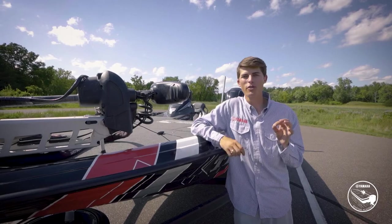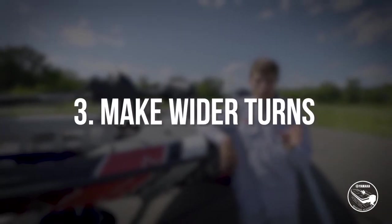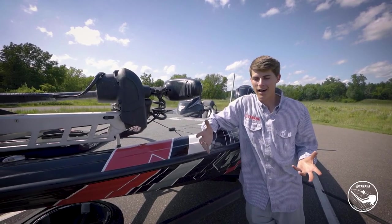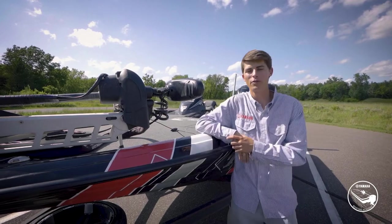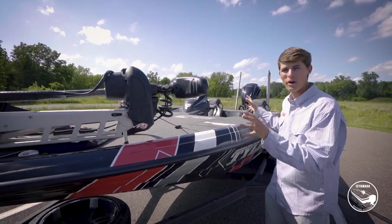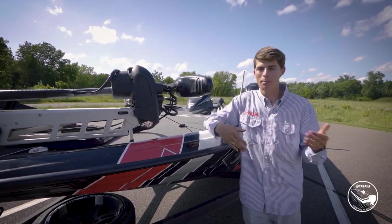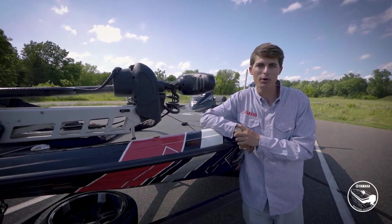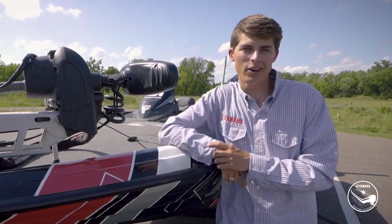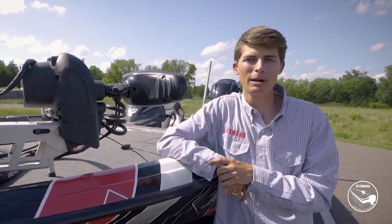Tip number three is to make wider turns whenever safely and possibly able to do so. Without a trailer you can make pretty tight turns and U-turns easily, but when you have a trailer behind you — especially one as long as my FXR 21-foot bass boat — you'll have a much longer trail behind you. Much like playing Snake, every time you turn it follows you, often wider or more narrow than your truck, so make sure you account for that by making wider turns.